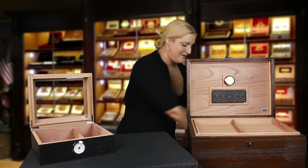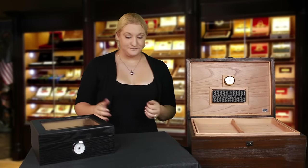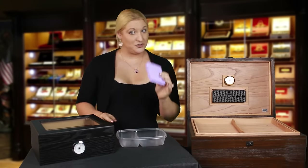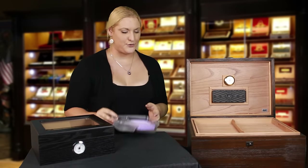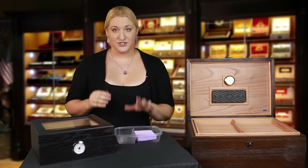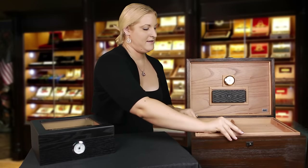You can either use a Boveda Easy Seasoning Kit — just put it in and close up your humidor for 7 to 14 days. If you don't have a Boveda Easy Seasoning Kit, you can use a new sponge. Make sure it's a new sponge, because you don't want to introduce any impurities to your new humidor. Get it moist with distilled water, and you can either use a Tupperware container like this, or put it on top of aluminum foil — just anything to make sure that the sponge doesn't come in direct contact with the cedar. Put your sponge inside, close your humidor, and let it sit for 7 to 14 days.